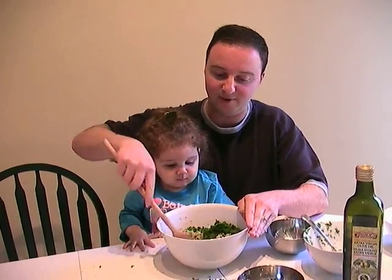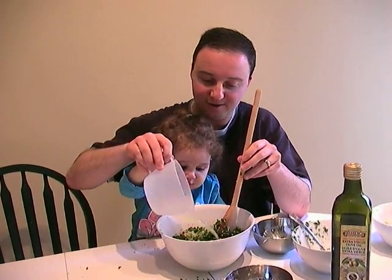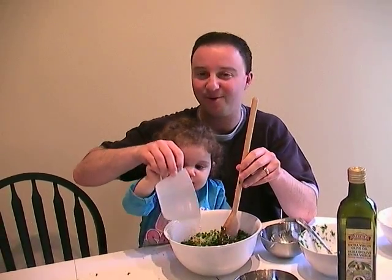Hold on. We've got to mix it really well, and then we're going to add lemon. Ready? Can you help me? Pour it? Good. Okay. And we're ready to go.